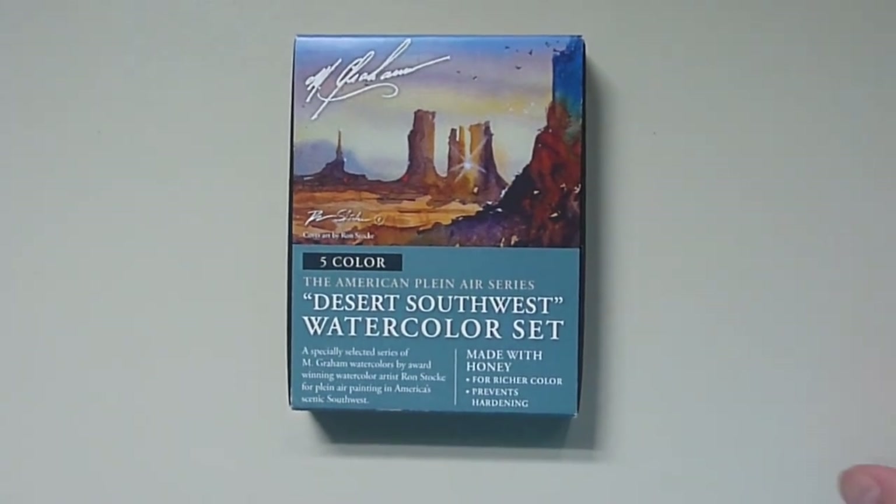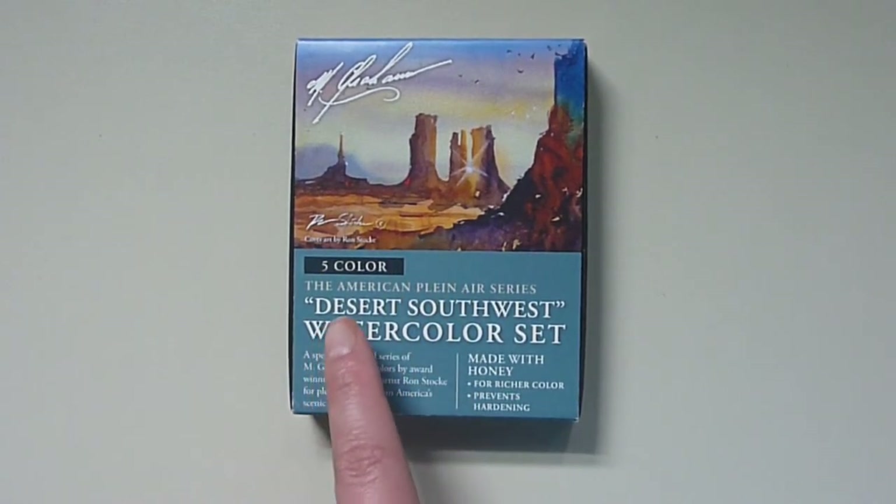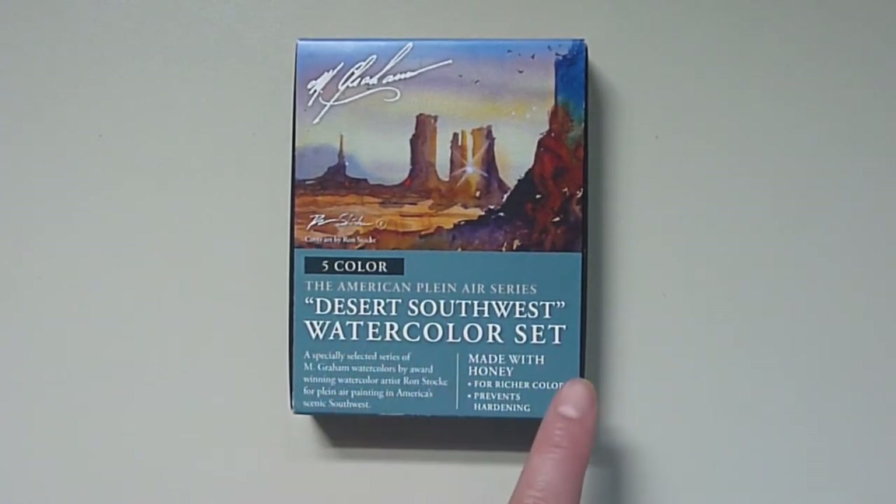Hey guys, Azazia here, and today I will be reviewing and demoing the M-Gram Desert Southwest watercolor set.